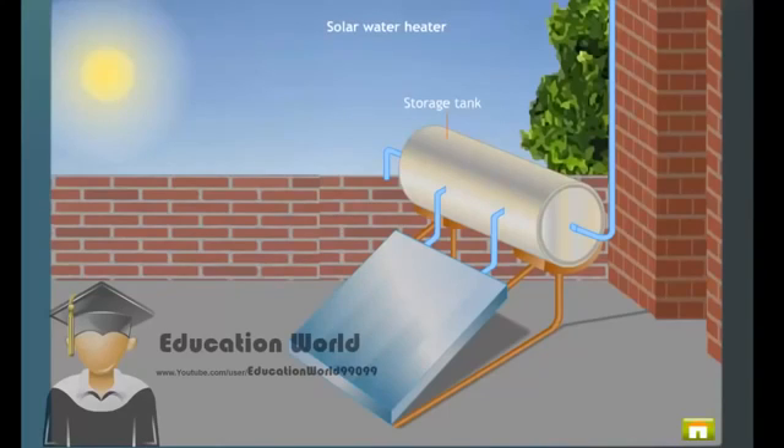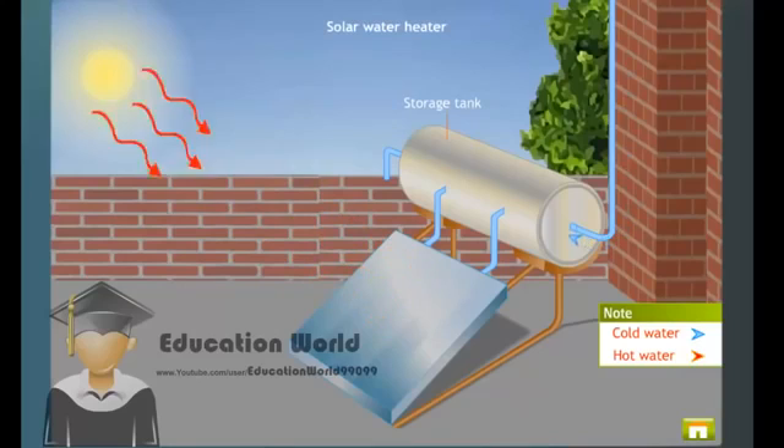The ends of the pipe are connected to the storage tank. The cold water enters the storage tank from the bottom and flows into the copper tubes. The infrared radiations from the sun get trapped inside the box.